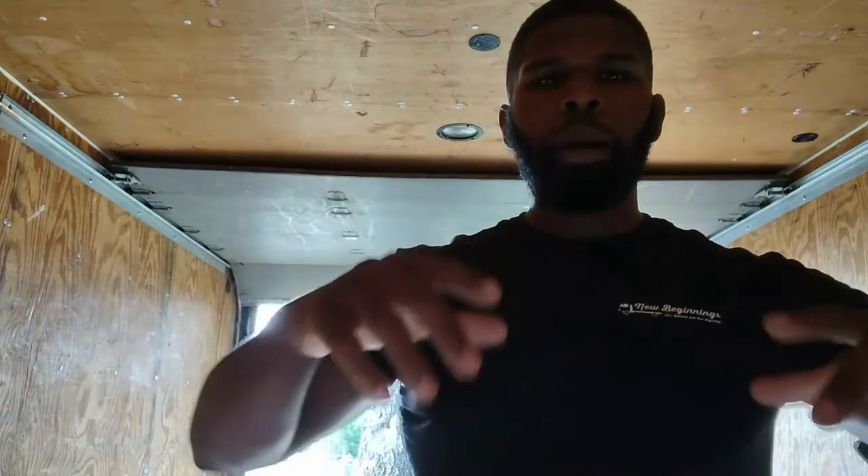Hey guys, the Moving Junk Guy back again with another video. This one is specifically for moving company owners — hope you guys are killing it, hope you came out of the summer wealthier with more money, more revenue, more business. On this channel I preach about reviews daily. Right now I'm in one of my trucks, my 16-foot box truck, and I wanted to do a short video — this is the first of two.